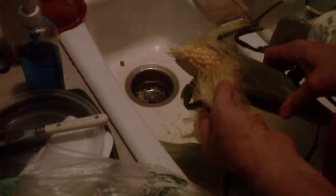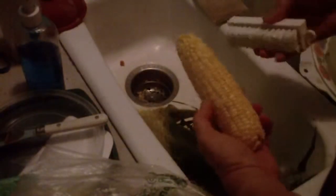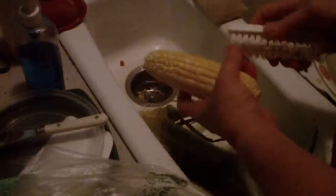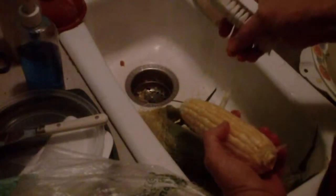This is called silk — corn silk. After I take the husk off, I use a vegetable brush or some kind of brush under running water, so you get all this extra silk off. Otherwise it ends up between your teeth.